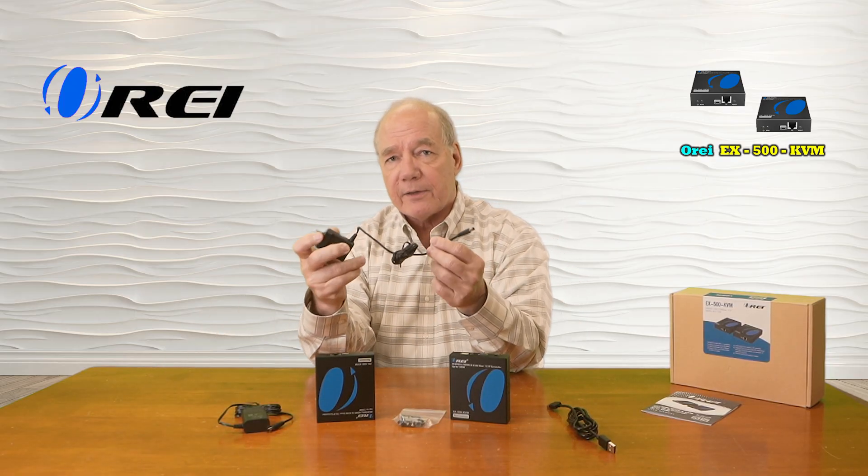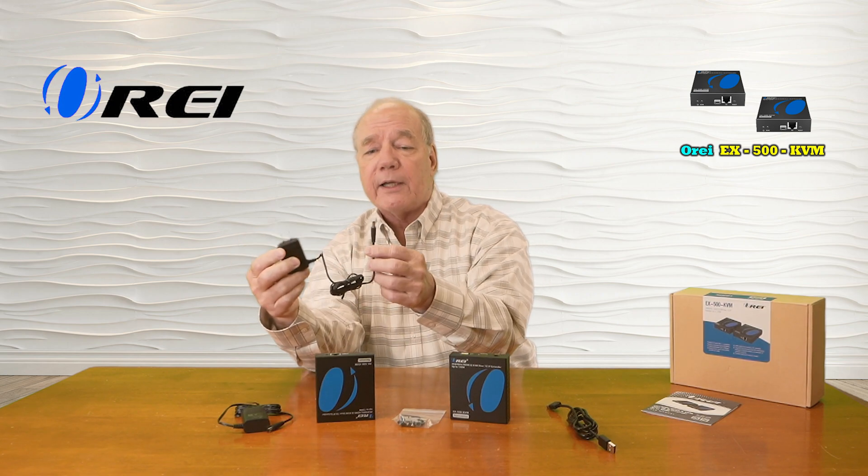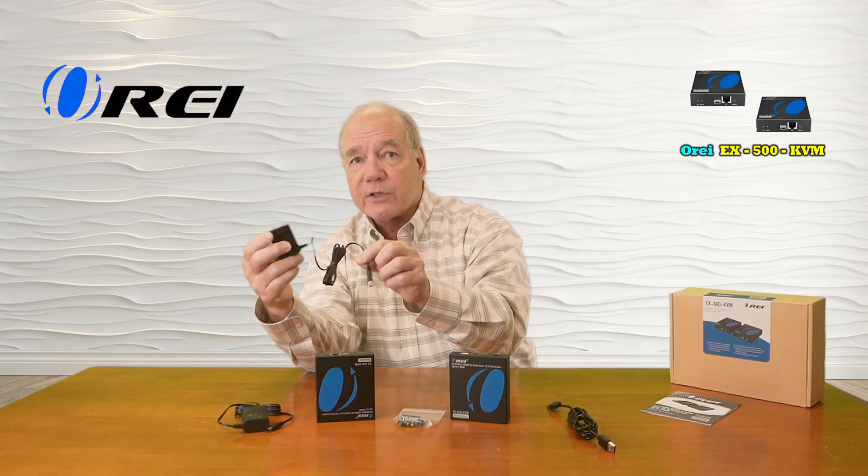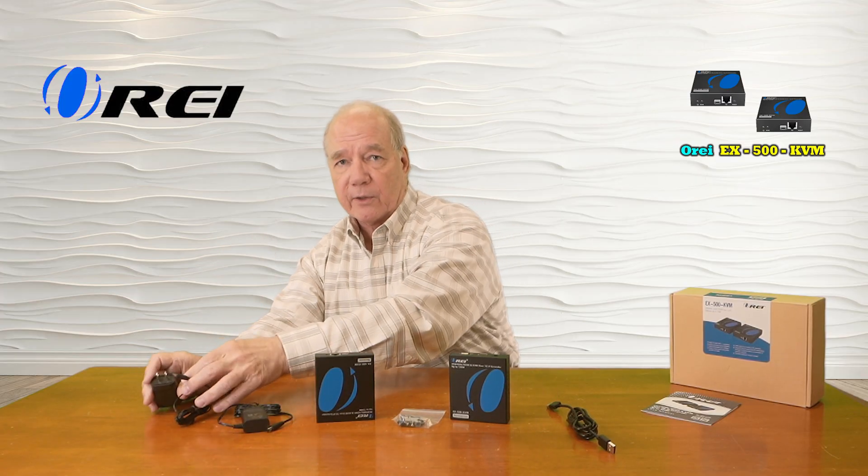When you first open up the box you'll find a transmitter module and a receiver module. You'll find two DC power supplies — you simply plug one into a wall outlet at the remote location, and the other end has a barrel connection which plugs into the back of the receiver. The same applies for the transmitting location.